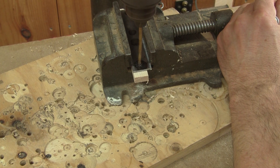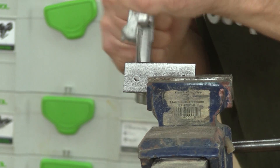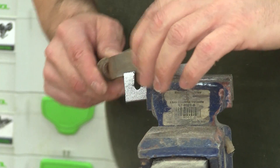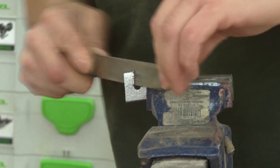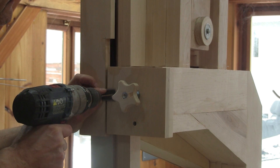Then I drill all the holes I need to drill. I'm not done yet — I need to cut a hook shape. Here they are, both locking hooks. I can install the top one.